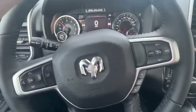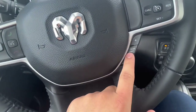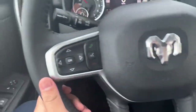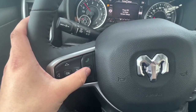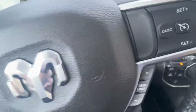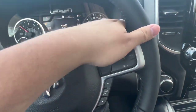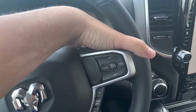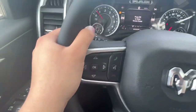For your steering wheel, it does have heated seats and a heated steering wheel. You have your gear limit right there, cruise control, and the ability to navigate through the menu, answer and hang up calls, and voice command. On the back of the steering wheel, on the right side you change the volume, and on the left side you change the song or station.